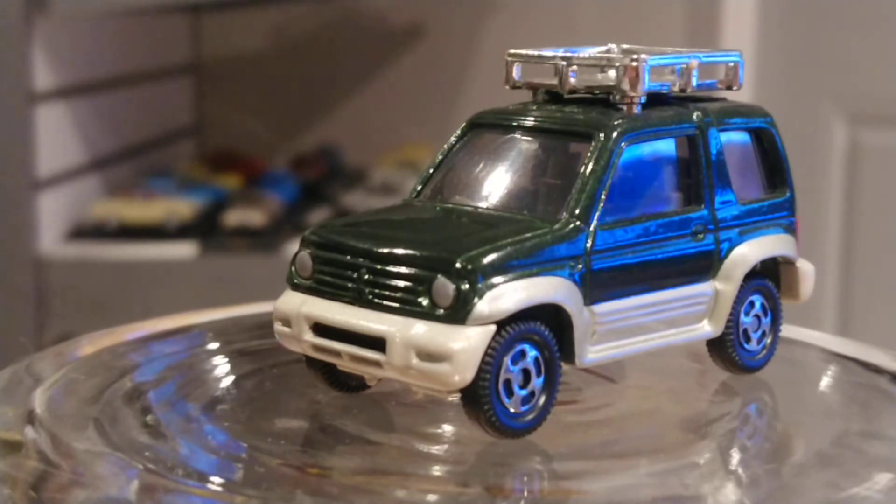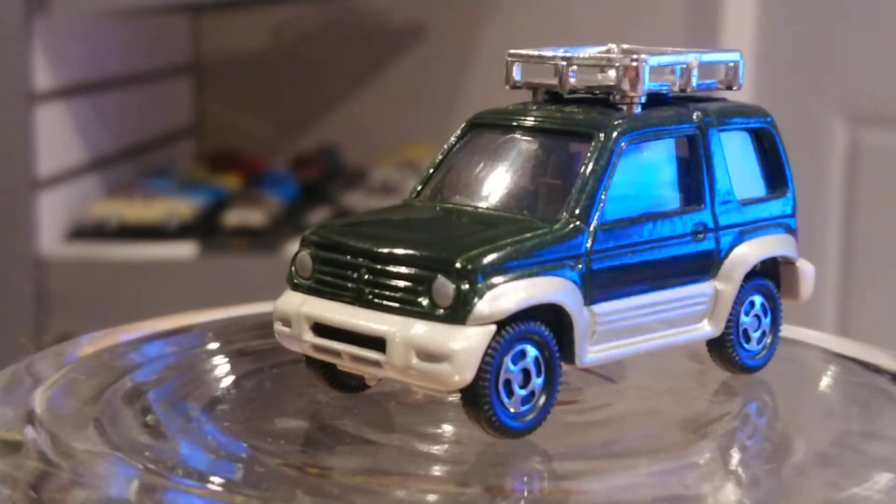...is made by Tomica, 1:64 scale range, and it's a great looking toy. I always give props to Tomica because they make great quality toys — they're a Japanese brand, and like I said in other videos, they usually focus more on Japanese models: Mitsubishi, Toyota, Nissan, Daihatsu, Suzuki, Mazda, and others.